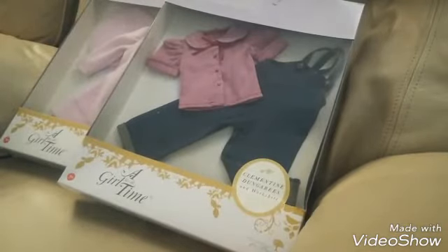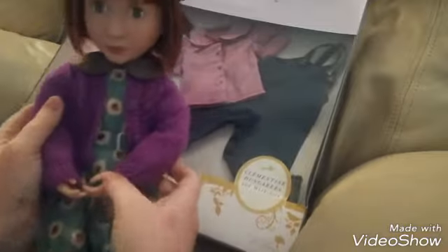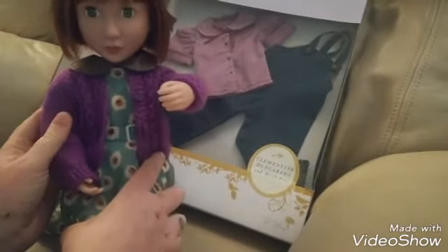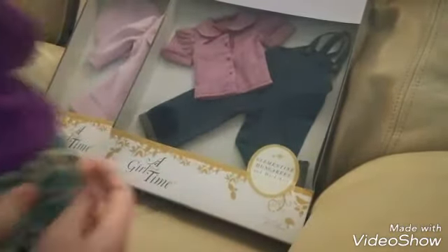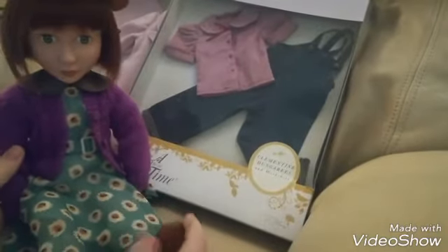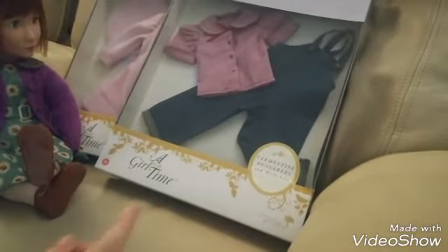I'm back with the Girl for All Time. I've put Clem in a cardigan I bought off Etsy — a lovely purple one. My research shows they didn't really have a lot of choice of colors back then. They were taking things apart, amending, doing hand-me-downs and things like that. The cardigan fits Girl for All Time dolls — she's 16 inches and skinny, a lot skinnier than the American Girl Kit doll that I have.